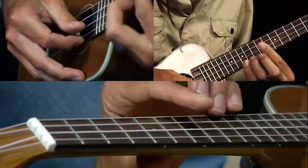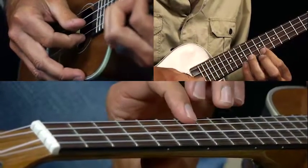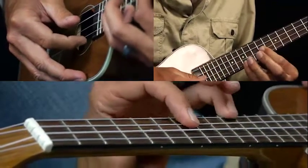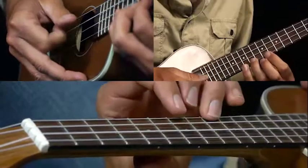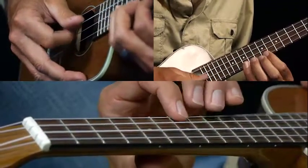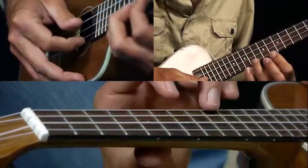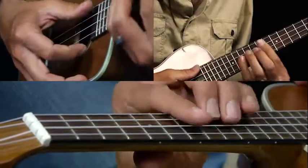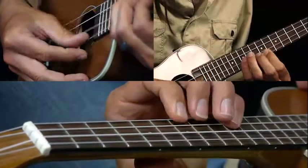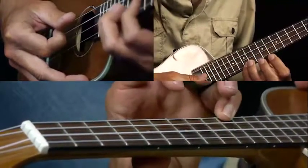Then we pick nine, seven, ten, seven, ten on the A string. Okay so we got our strum on the G, then back to ten.